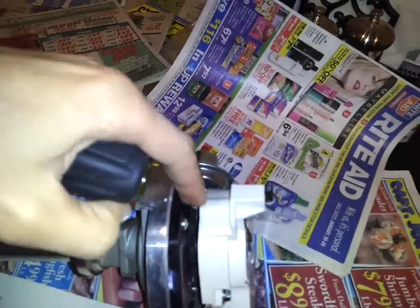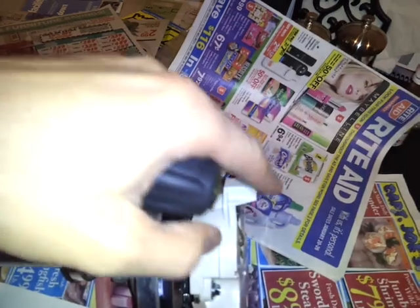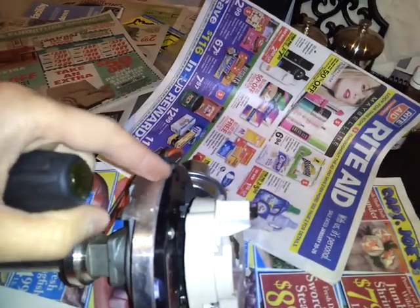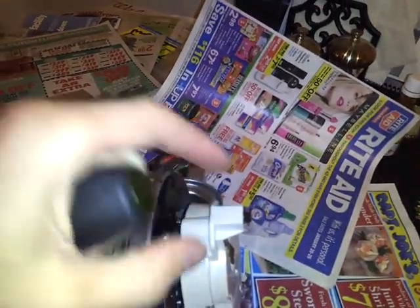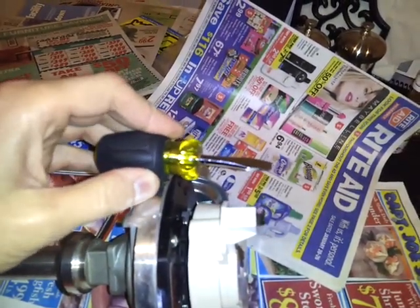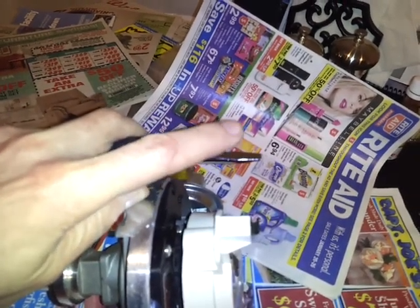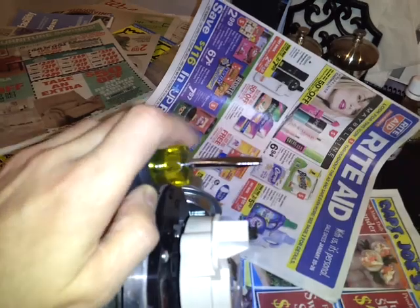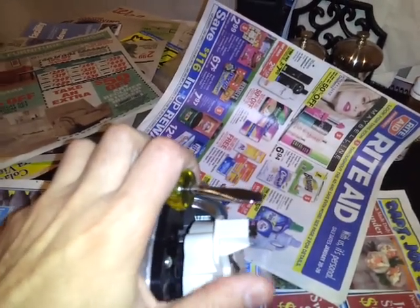There's a reluctor wheel on here underneath the rotor, and there's a pickup. Whenever that reluctor passes the pickup, it's going to spark. In layman's terms, there's a sensor here and a sensor on the rotor — whenever those two sensors align, it fires. This is a terminal underneath the distributor cap.